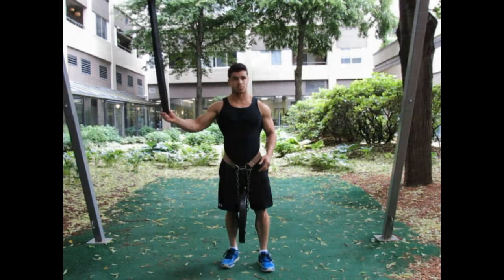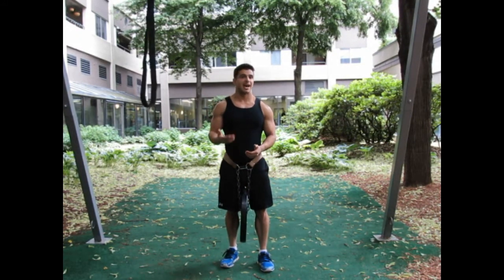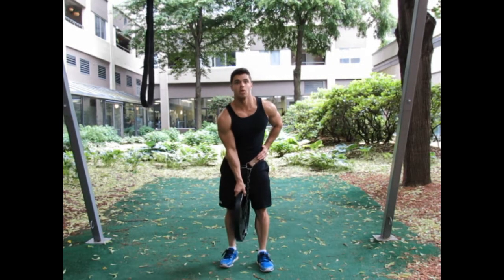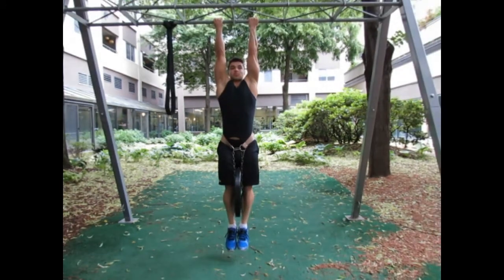So once you've mastered the band-assisted pull-up, and then the bodyweight pull-up, the next step in the process is to add a little bit of external weight. Here's how we'll do that: get a weight belt, either a plate or a dumbbell, secure it to the belt, and then do your pull-ups.